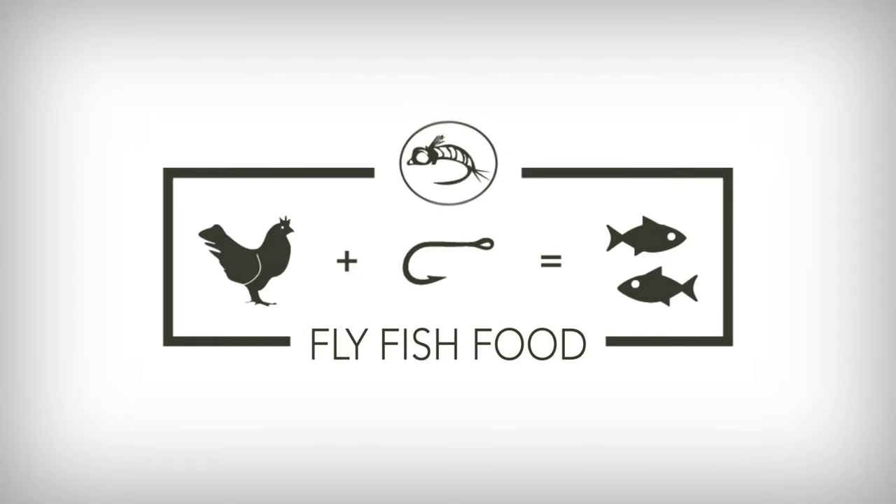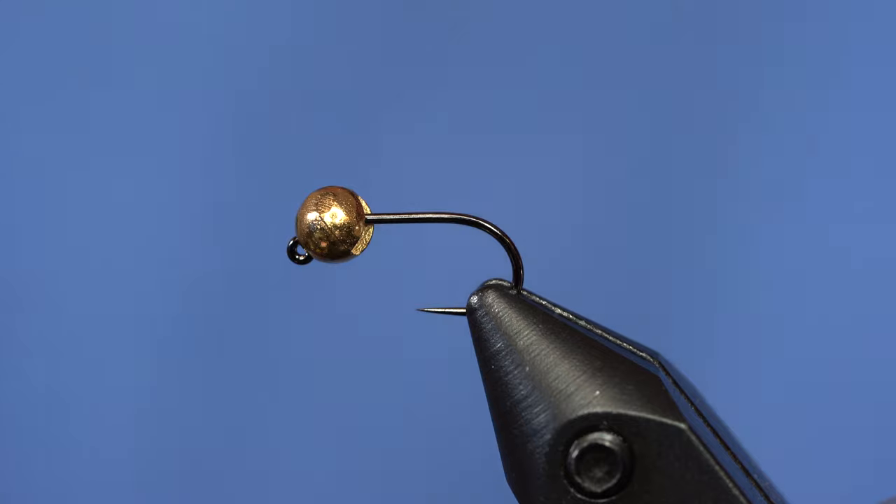Guess what boys — if they ain't eating the hare's ear, you just go home. Okay, that was a bad impression. This is just a variation on a hare's ear. I wanted to tie it with a really big bead so I can use a smaller fly as an anchor on my euro rig.